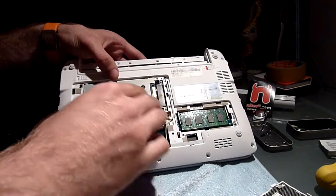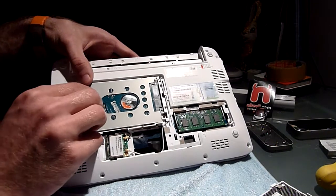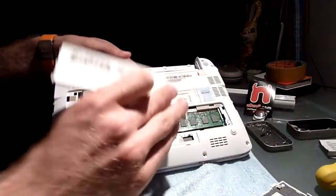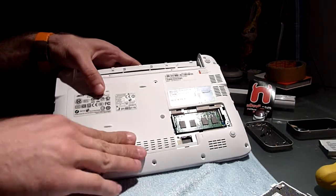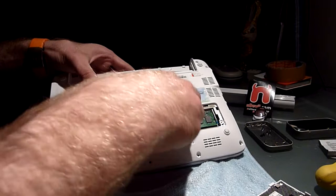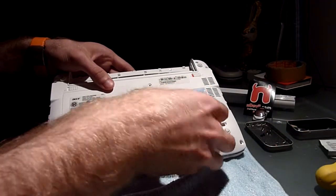So let's put the hard drive back in, just like that. Then let's put the covers back on so I can do the whole procedure in German again. Put on the cover, put on this cover.